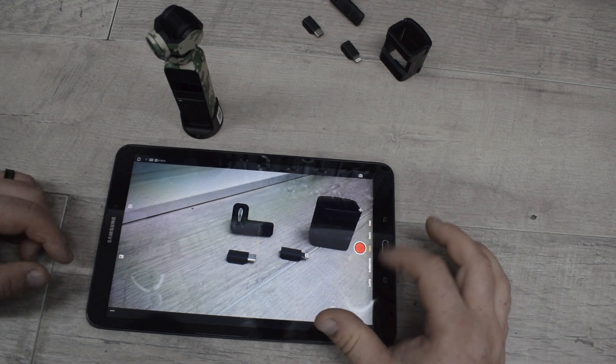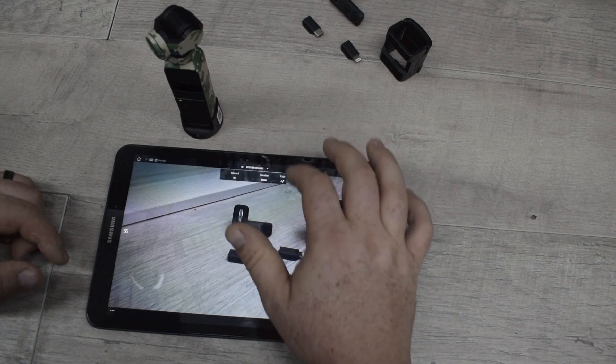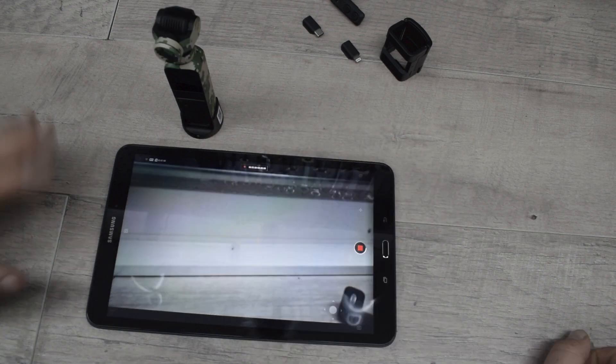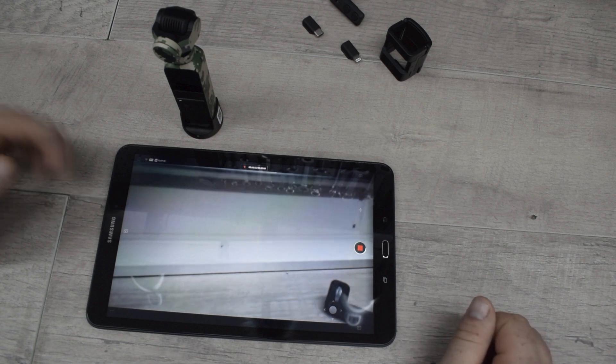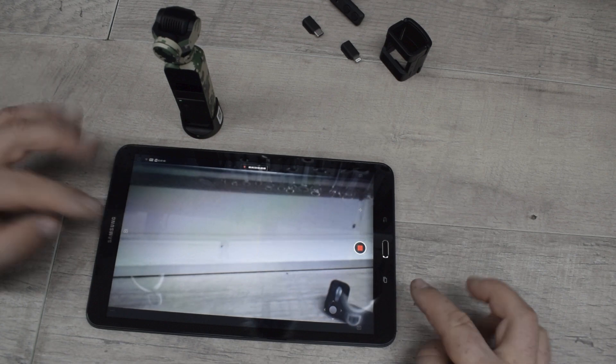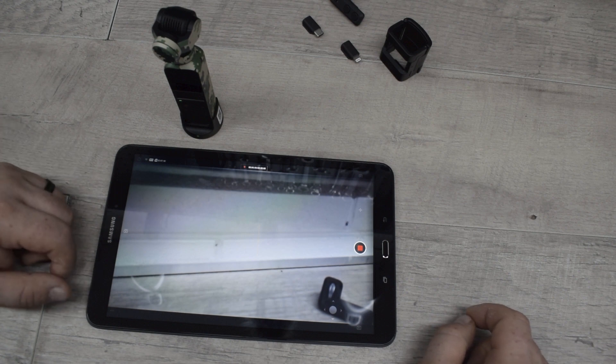Some of the advantages you'll also find is if I were to go to time lapse and then select a path, I can do four points for my motion lapse. Whereas if you're just trying to use the Osmo Pocket itself, you can only do two. So using your phone or the wireless module expands your options of filming.